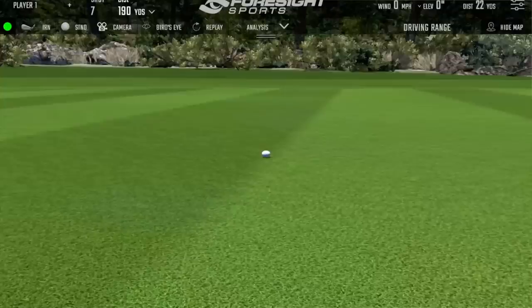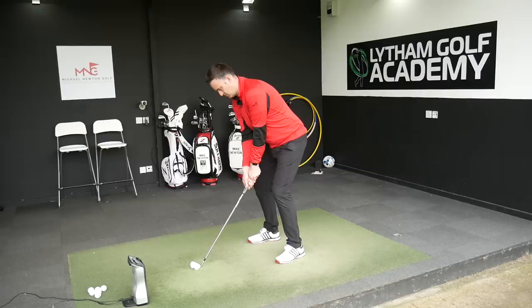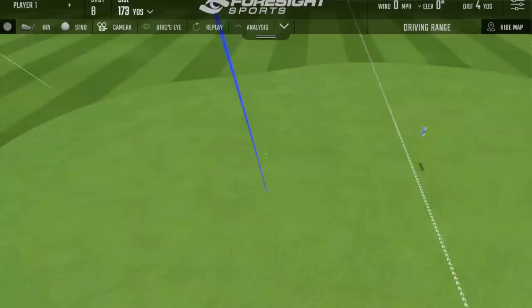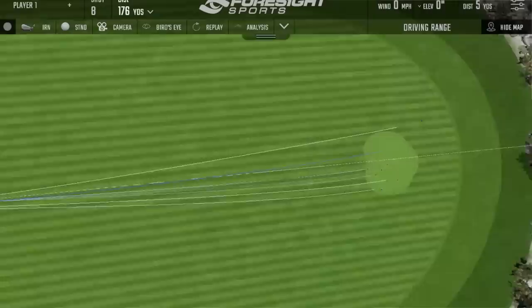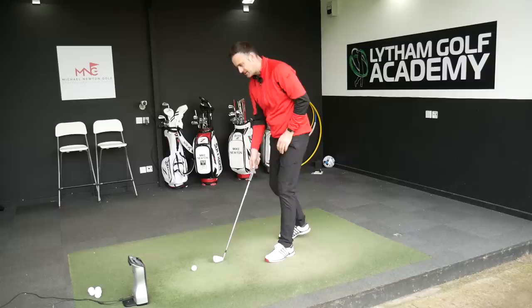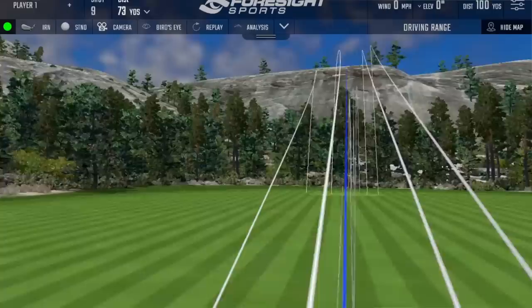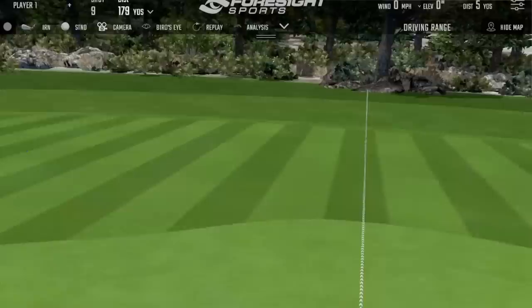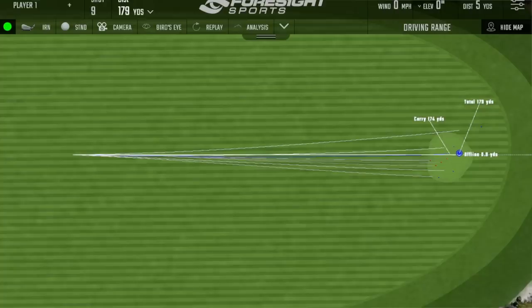That pulled one - it's not massive but it's just that long left shot. Unfortunately that is definitely me and not the clubs. That last one was stunning. I'm going to hit one more and then we're going to move into the three iron. Just gorgeous - I could hit that all day long. I might just cancel all my lessons this afternoon and just hit these. Beautiful - a nice straight golf shot. Let's move into that three iron.